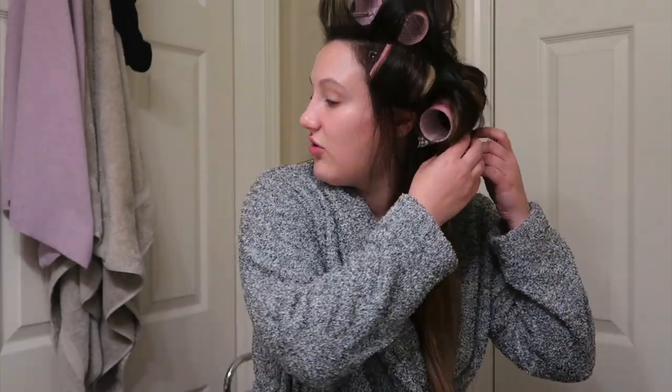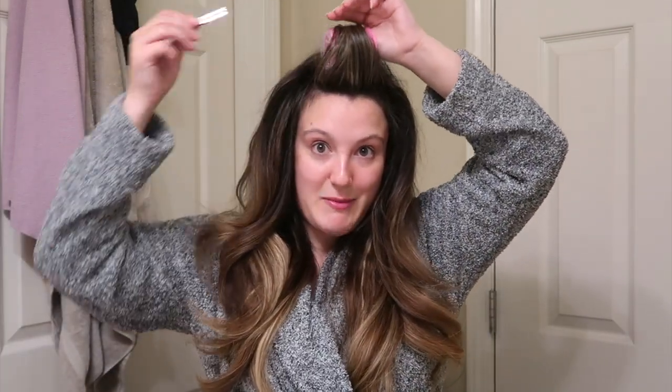I'll let everything sit and go about the rest of my day, then come back and take them out. Now it's time to take these bad boys out — I just unclip and pull them through. Look at that volume! Even if a section is a little kinked it'll fall out. And then the last one — the bangs. Look at that!